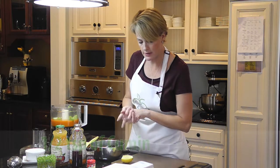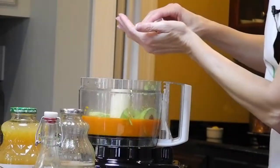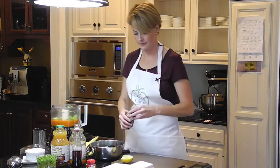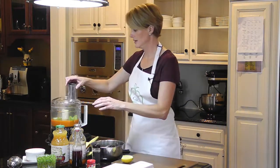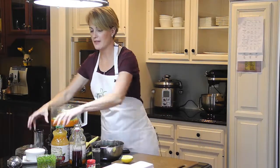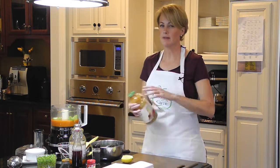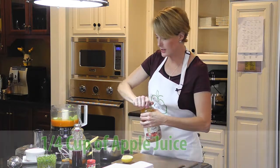We have a half a teaspoon of cumin, and we'll season with salt as soon as we blend it. I almost forgot the apple juice — that puts a little bit of sweetness in there as well. This is just apple juice and a little bit of lemon juice, and we just need a quarter cup.